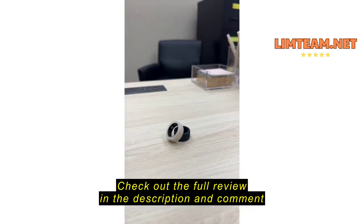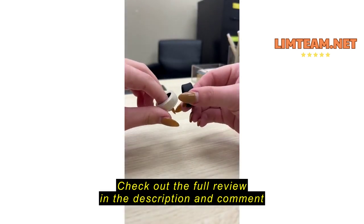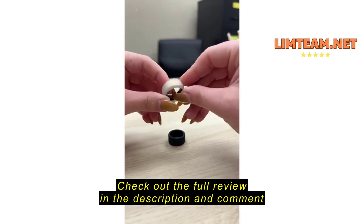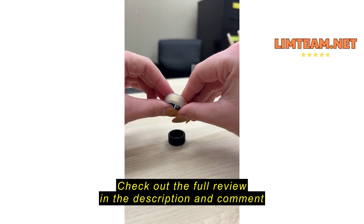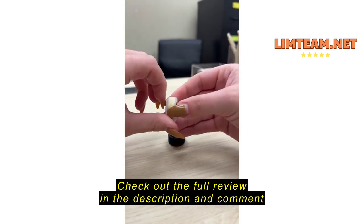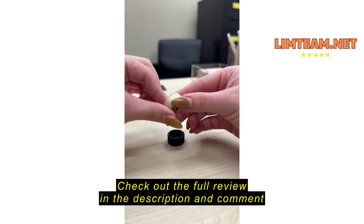I purchased an Oura Ring just the other month and I decided to get these little protectors for it. As you can see, I have the clear one on my ring right now. I absolutely love it — it is keeping it from getting scratched. I'm very hands-on; I go to the gym and I'm outside doing stuff, so I just wanted to protect it.